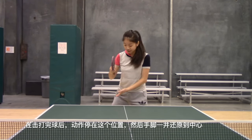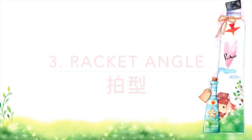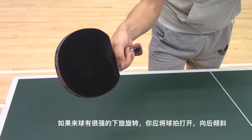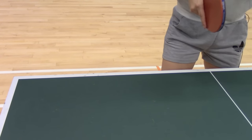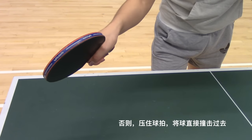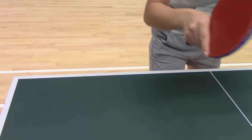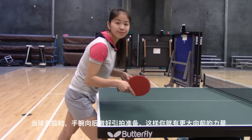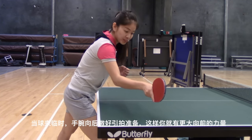Then recover with your leg and come back to the center. When the coming ball has a lot of backspin on it, you should open your racket and put your racket angle backwards like this. Otherwise, close your racket angle and come over to hit the ball.